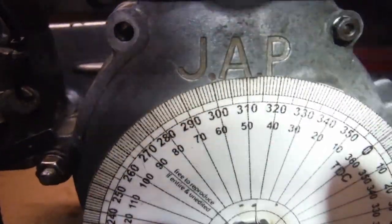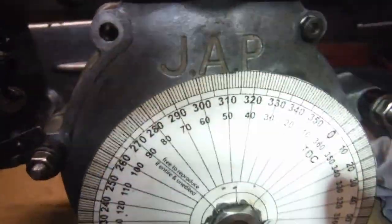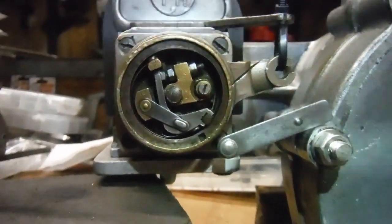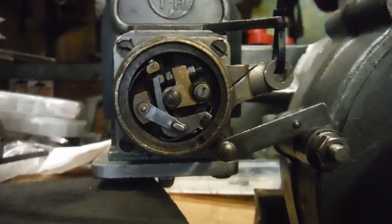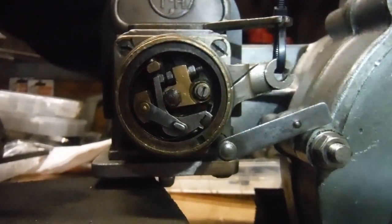At the moment I've got nearly 50 degrees before top dead center. What I'm going to do is put the camera down, rotate the engine, and hopefully we'll see the points just break open. Then we'll have a look at the degree wheel and see that it's on the 40 — so here we go.